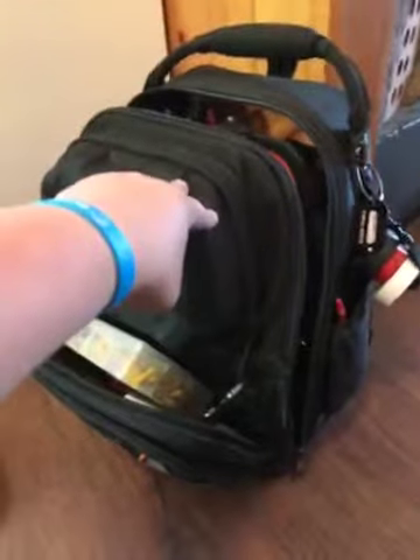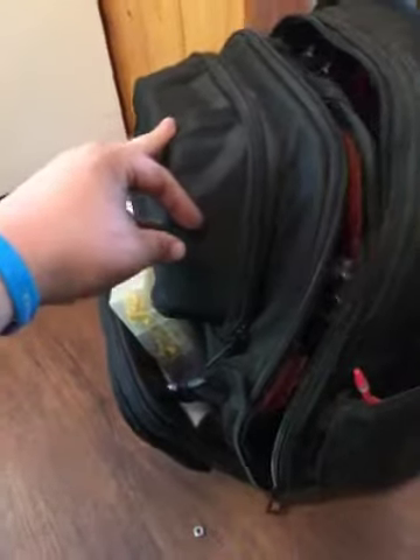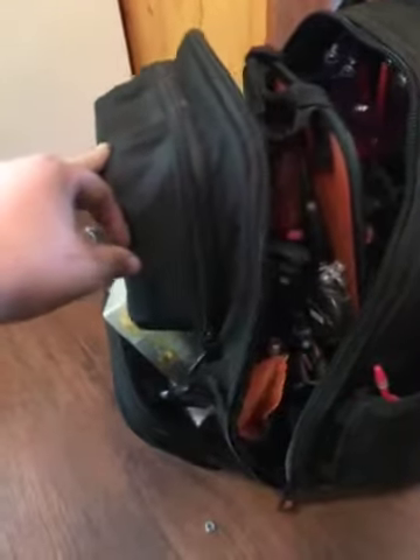The only real issue with it is the backpack itself weighs 13 pounds. So this thing is heavy just on its own, without loading up the tools. Just plan on getting a lot of weight tied to your back.